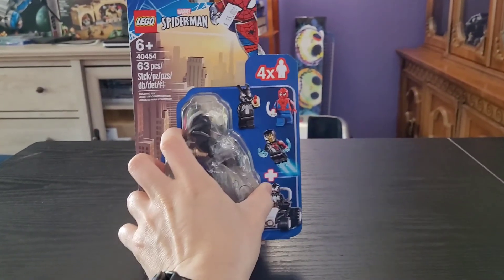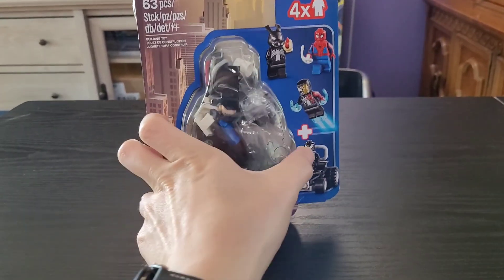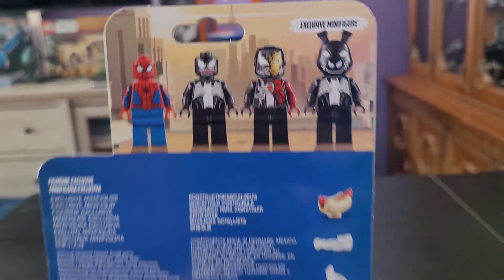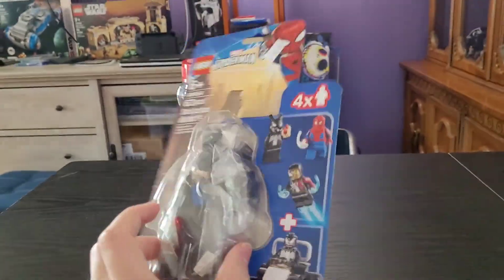This is what the front of the box looks like. It shows you your four minifigures and the small build, which I think is pretty preferable — I'd rather have a smaller build and more minifigures. On the back you see the four minifigures as well as some of the little accessories that come with them. But without further ado, let's pop this bad boy open.